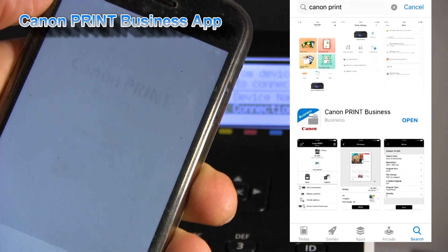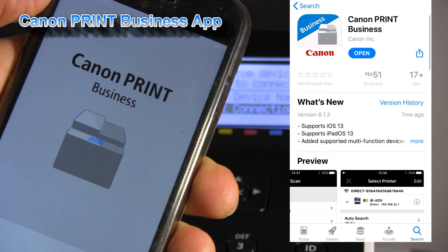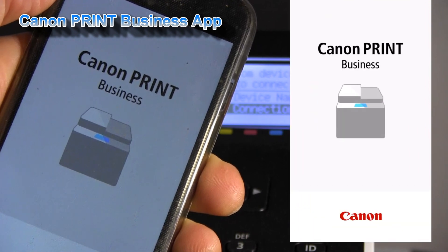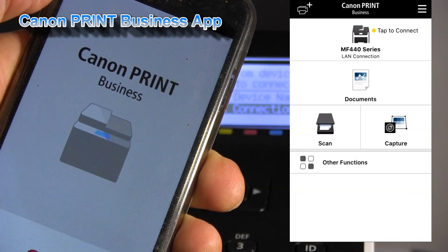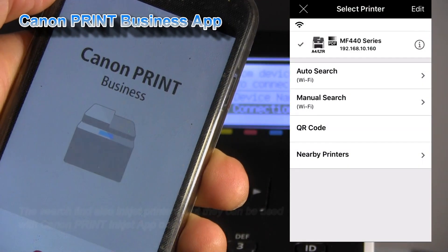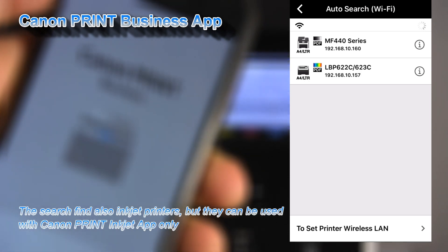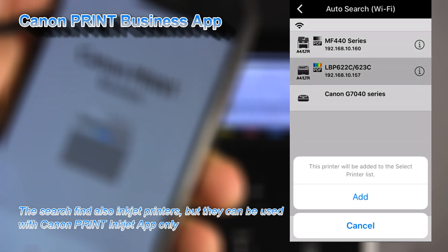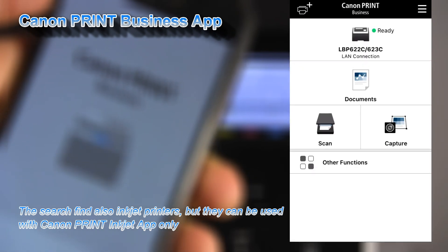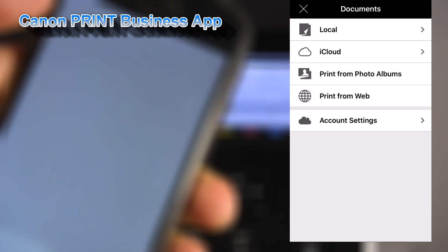You can download the Canon Print Business app and simply add your printer by auto-searching on the network. Now you can print your documents from the mobile device.